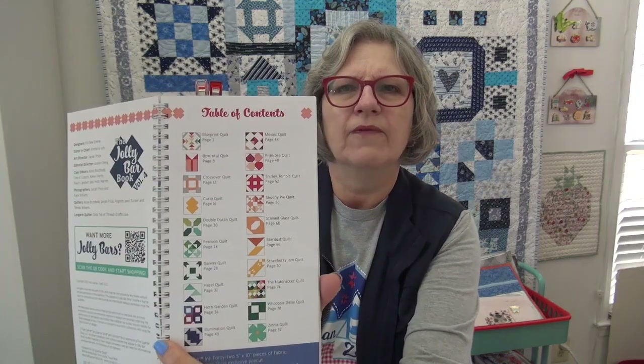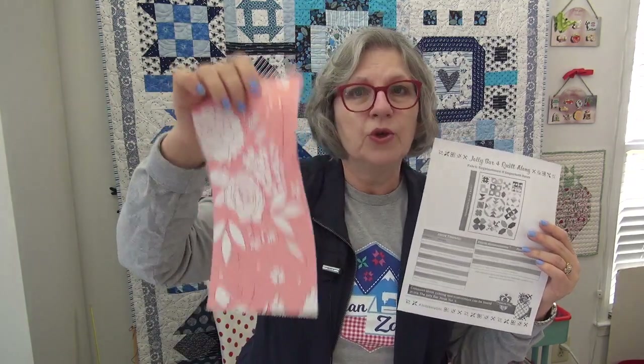I did a little bit of planning. It takes two Jolly Bars, which is one layer cake. So you can take one layer cake and make from this. It also has an accent fabric and some background — all the supply lists and everything you can download. If you've got a layer cake, this is perfect — it lets you just use the layer cake instead of two Jolly Bars. The book has things for one Jolly Bar, two Jolly Bars, and maybe three Jolly Bars. This is their fourth book in the series.